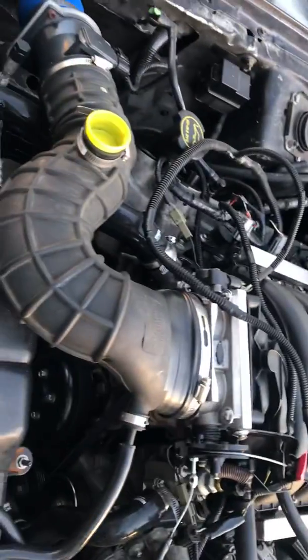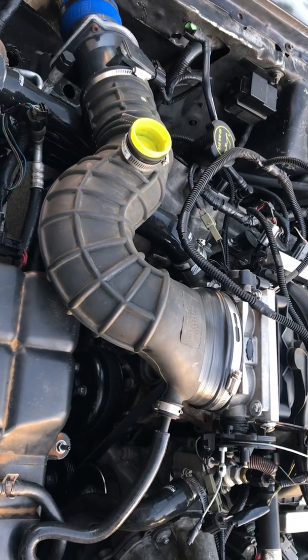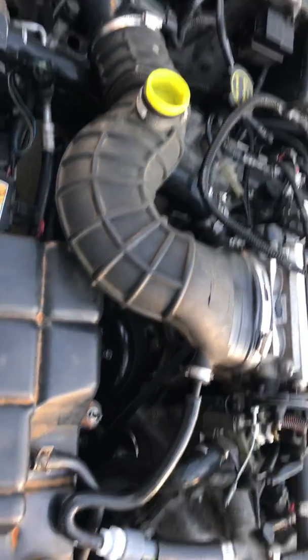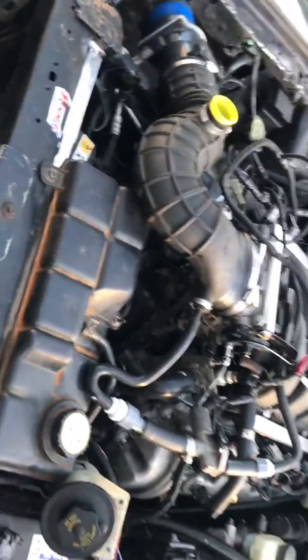We also put in an 11-inch clutch and 11-inch flywheel. The flywheel was about a hundred dollars, and the clutch plate and pressure plate and everything was about three hundred — so another four hundred dollars total.